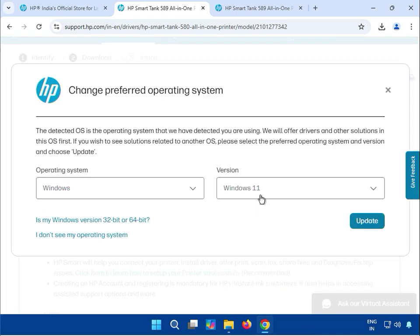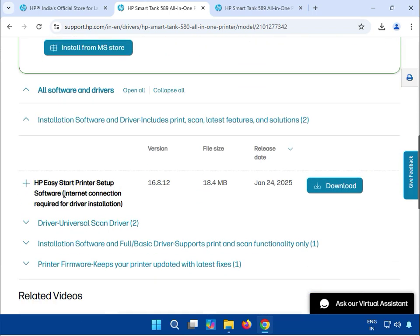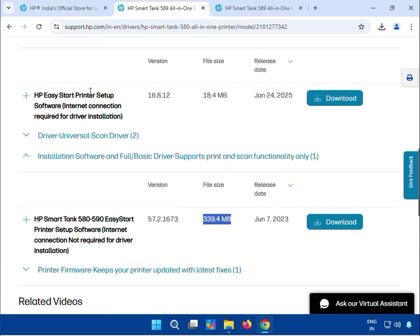The first installation software driver includes printing and the latest feature solutions. This is almost 18 MB but requires a good internet connection for the driver installation. If you don't have internet, you can download this other one — internet connection is not required for that installation. The size is different for that option.